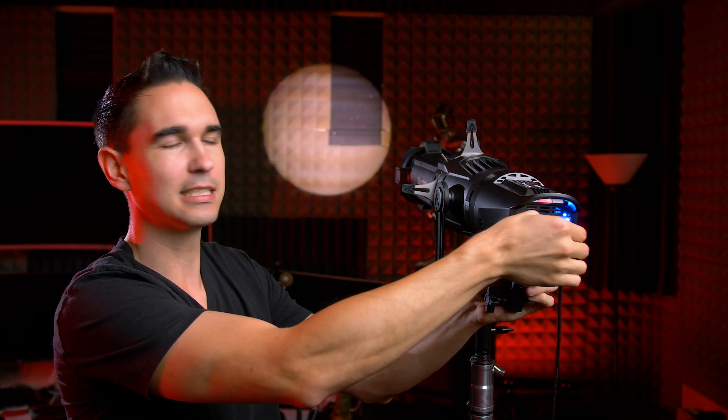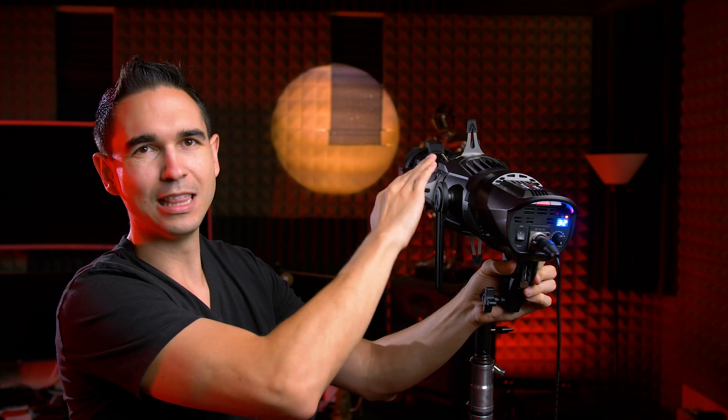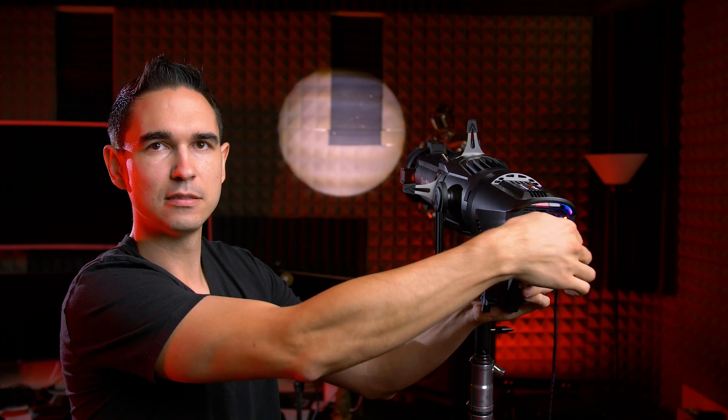So if you already have a bunch of Bowens Mount lights and accessories, you can use this with those lights. But I would like to caution you — if you're going to use it with another type of light, make sure that the LED is round and is not of the bicolor variant. Because when you use a bicolor light, you can see some kind of striping due to how bicolor COB lights work, with stripes that switch between colors, and you can see that when you put it through a lensed reflector like this. So you need to make sure it's all one solid color like Aputure's lights, and that it's round, because otherwise you'll get some weird artifacts.